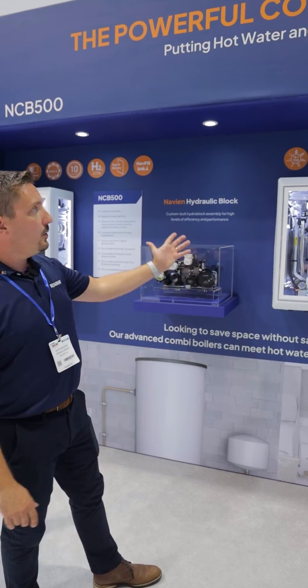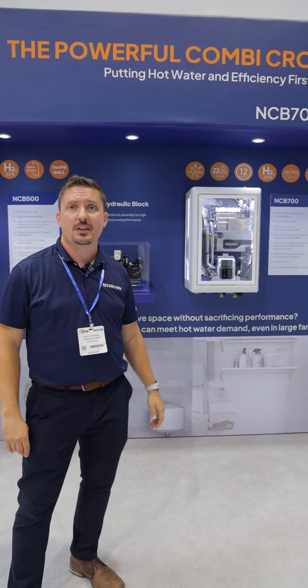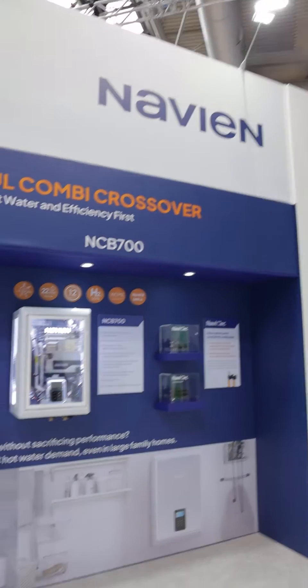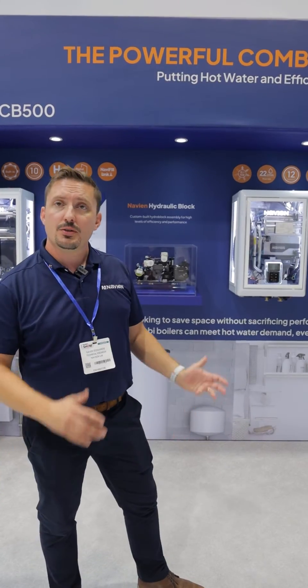It comes with a 12-year standard warranty out of the box. It also is hydrogen ready. The turndown ratio is 15 to 1, so it can give you a maximum output of 57 kilowatts or as low as 3.5 kilowatts. All of our boilers across our range come with a free flue and also an LPG conversion kit in the box. It comes in the 42 kilowatt and the 54 kilowatt. You can choose your hydraulic filters and bits and pieces that you would like for your boiler install.